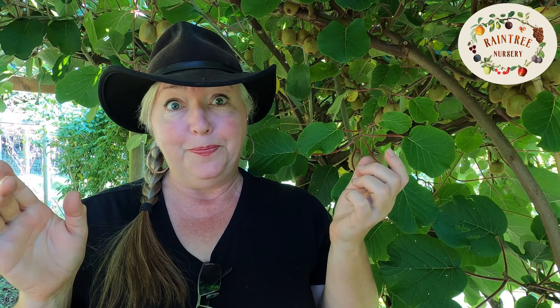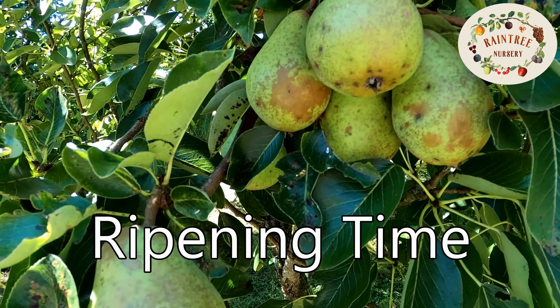Sometimes identifying what time they bloom can be a bit of a challenge. Kiwis generally ripen at the end of the warm season. The Actinidia arguta, the hardy kiwis, ripen about a month before the fuzzy kiwis do.